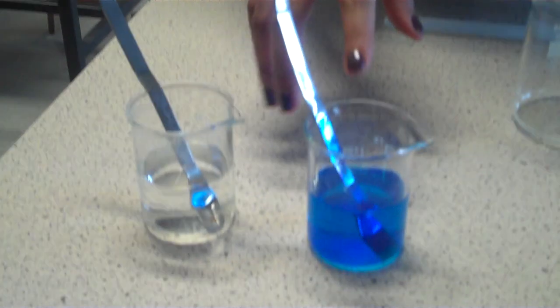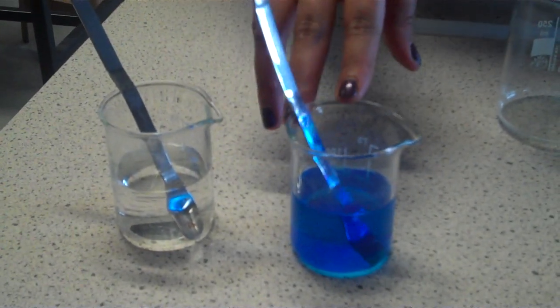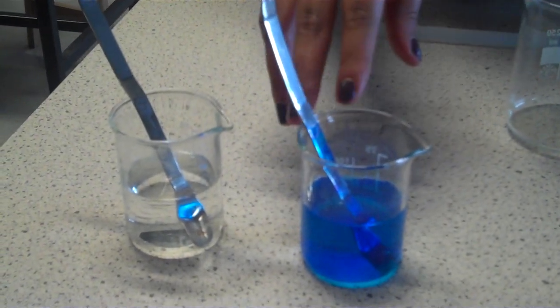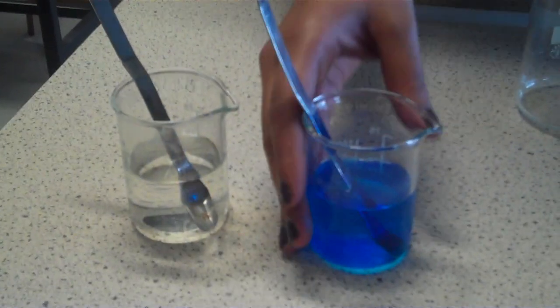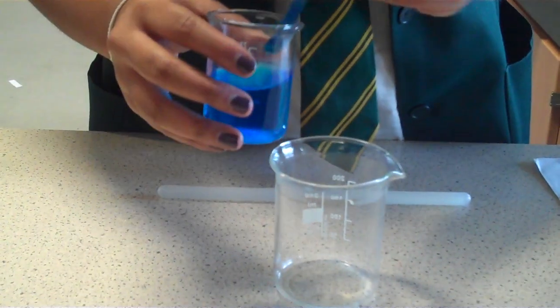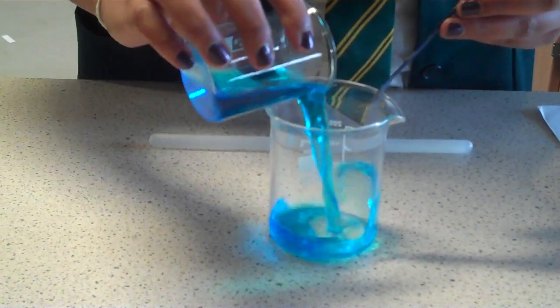To make malachite green you need two solutions. This one has got 12.5 grams of copper sulphate dissolved into 50 millilitres of distilled water, and it goes in this beaker and it has to be stirred rigorously.